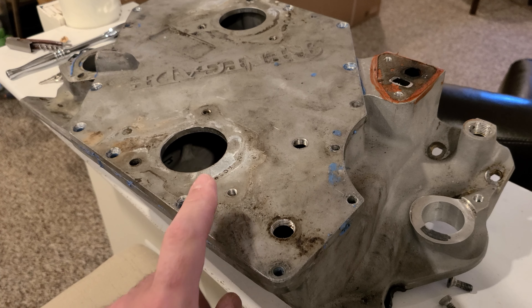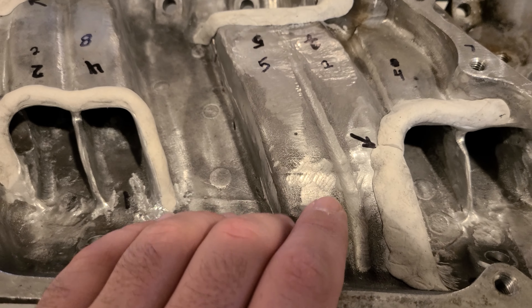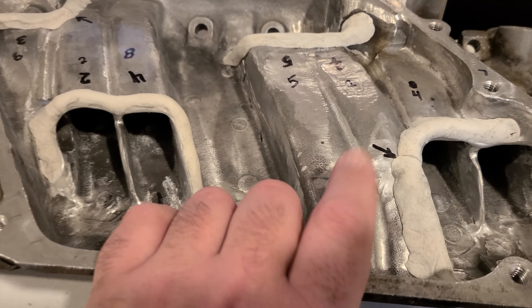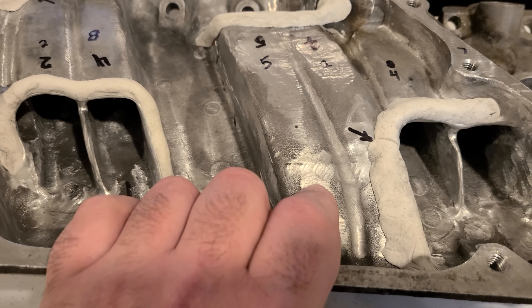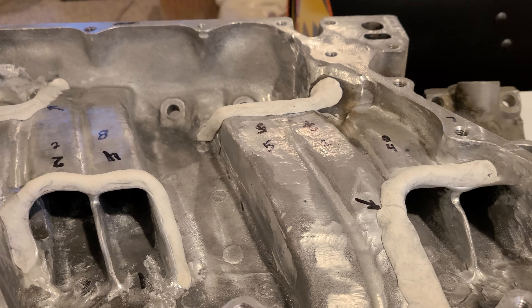What we're going to do is have a weld built up on this, because I'm not dealing with the epoxy anymore. As far as I'm concerned this is a permanent solution - welded, safe, don't got to worry about it.